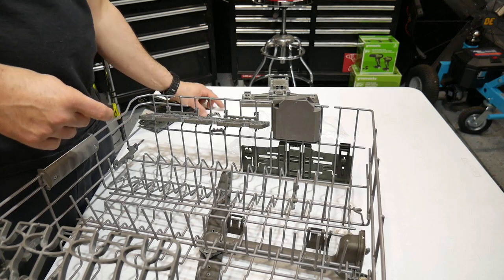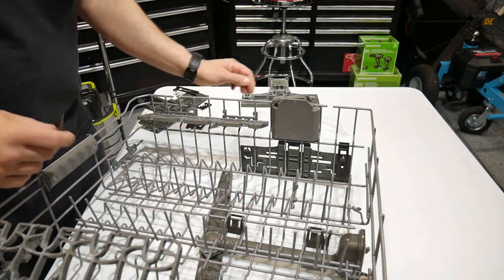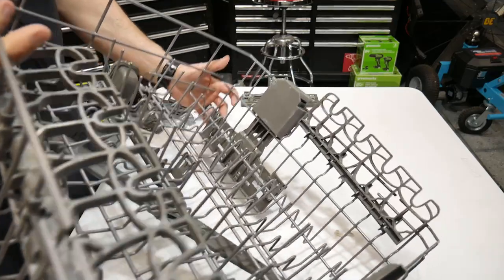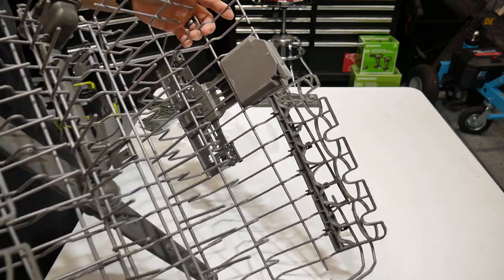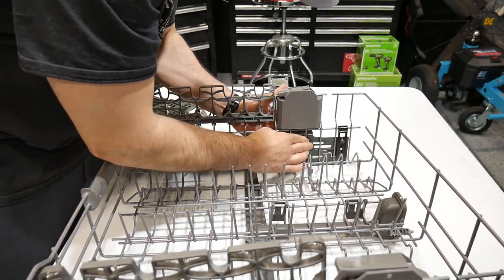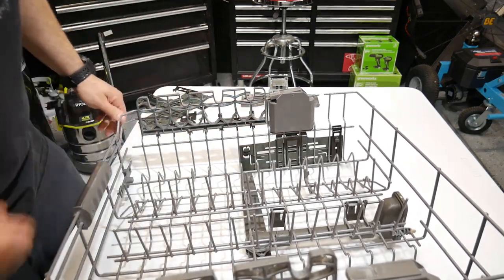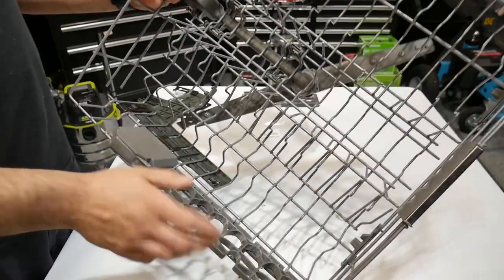This part that popped off earlier when removing the original bracket — we're supplied with a new one here, brand new. This is what holds it in the middle. You guys can see on this side I haven't taken this one off yet, but that's what this part is. Go ahead and just snap this into place, and there you go. So now this bracket on this side has the clip in the middle and the one in the back.